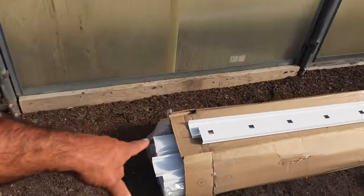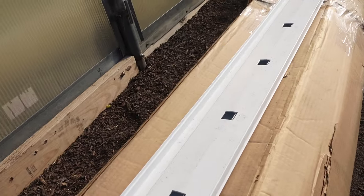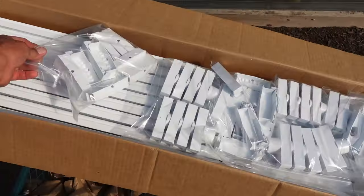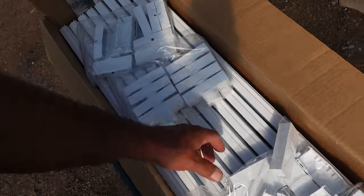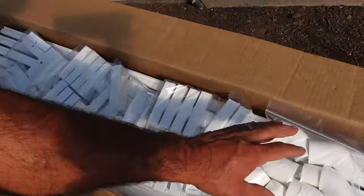Quick update: I got some materials in. These are the NFT tracks — two-part lids, 12 holes per track, eight-foot length, 20 of them in that box. I've also got all the fittings, lids, end caps, front caps, and 45-degree fittings for the ends so we can make the drains semi-watertight. All of this stuff came from Croc King.